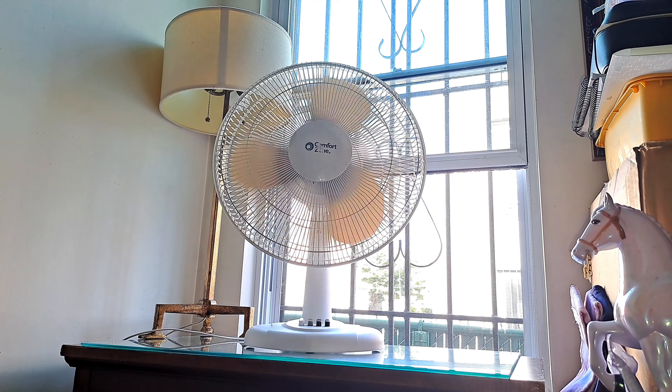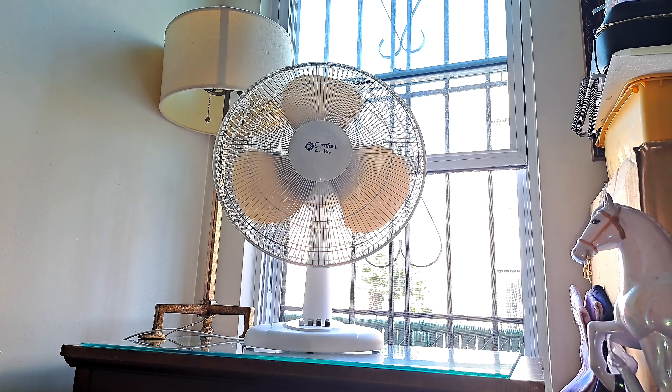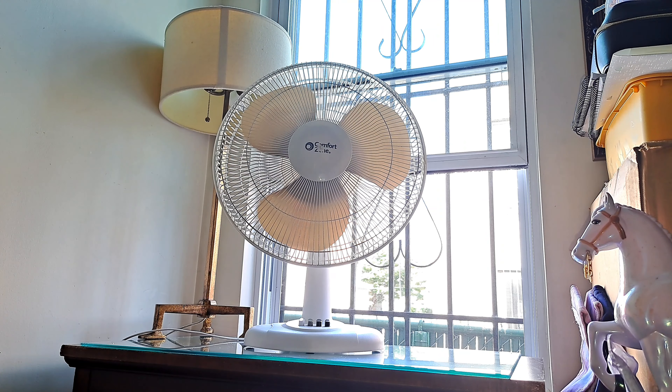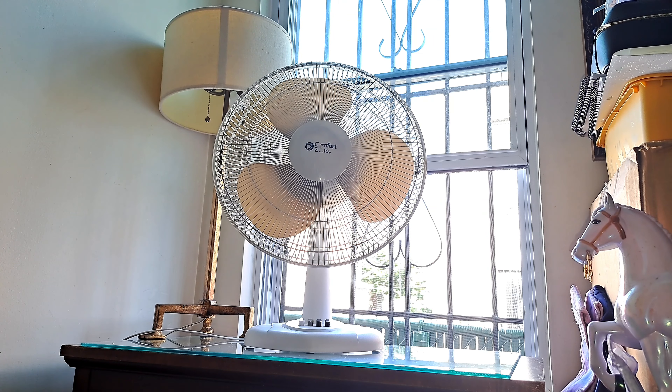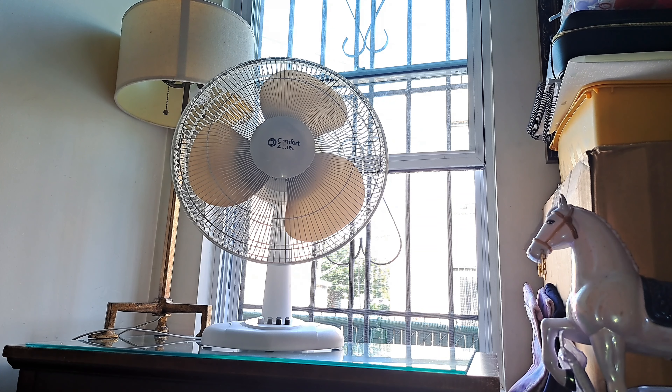Not very impressive, but after all these are fans sold at the dollar store for the most part, so it's pretty much expected at this point. The spin-out is at least decent, I'll say that. That will be it for the video — this is the Comfort Zone 16-inch desk fan, model CZ161WT.